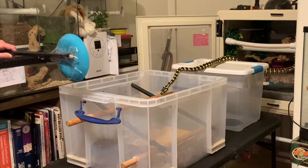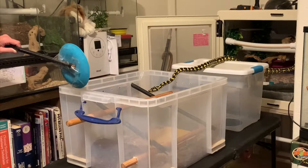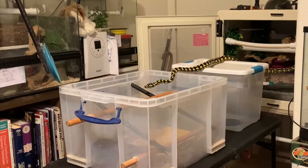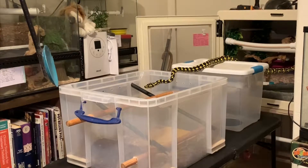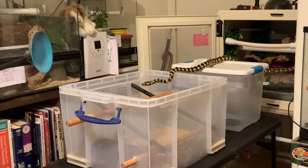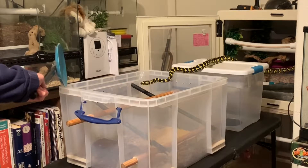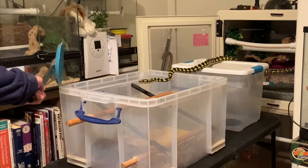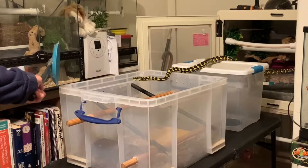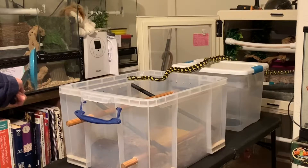My goal at this point is to get her to completely shift out of her primary enclosure. She has a habit of leaving her tail anchored to something in her primary enclosure, or to the edge of it, or sometimes to her water dish. This is the second session where I have moved her temporary holding bin quite a ways away from her enclosure and put another bin in between her primary enclosure and the one I want her to shift into.